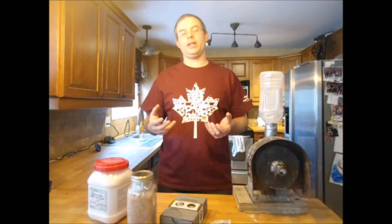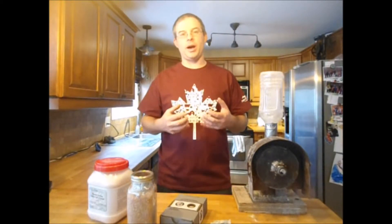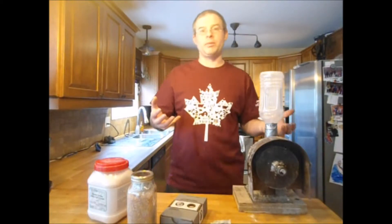One of the other factors you want to address is ensuring that your grain is dry. Hopefully you're getting this from the farm, the feed store, or the seed supplier already fairly dry. But depending on where you're getting it from, that moisture level may vary, and you want to maintain it at a low rate.